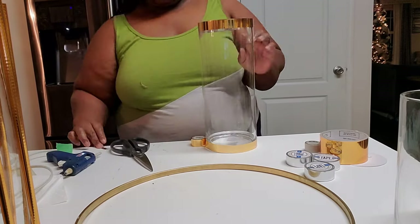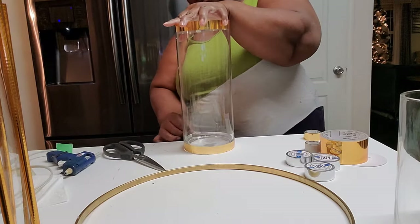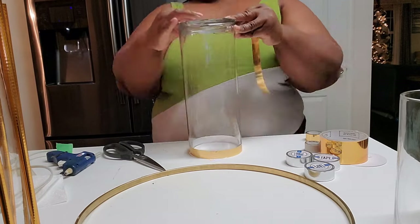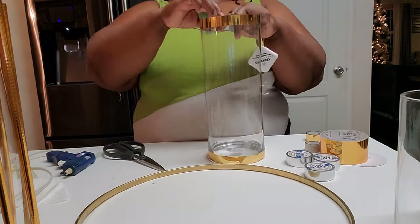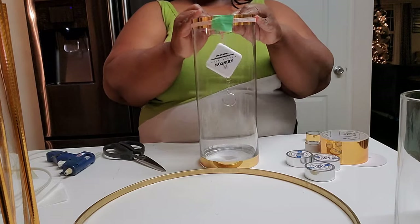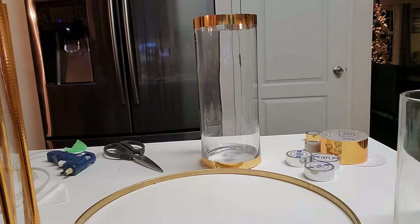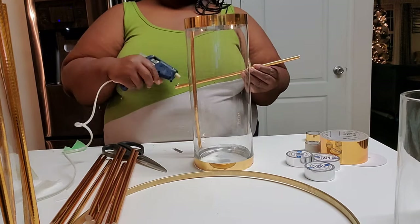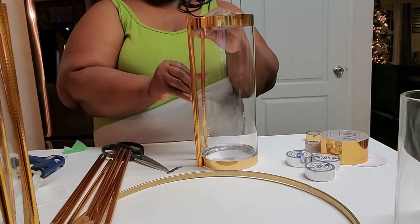It was more difficult to do the bottom because these are from the Dollar Tree — the bottom was pivoting inward. Because of that, when you go around with the tape it's not hitting a flat surface all the way, so you end up with little bubbles here and there. Here I'm measuring the top to see where to place the dowels. On this size I put them one inch apart, marking them so I'm not guessing when I insert the dowels.